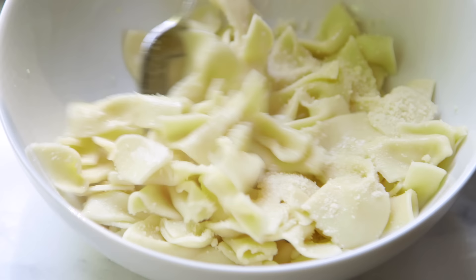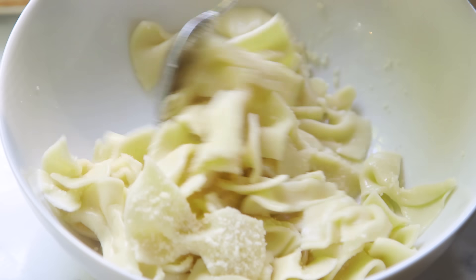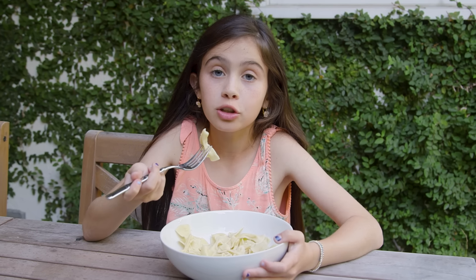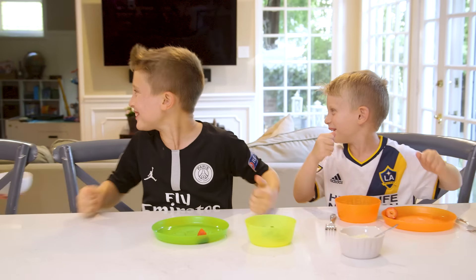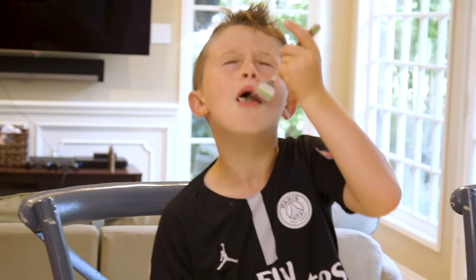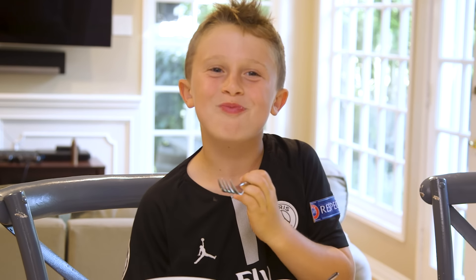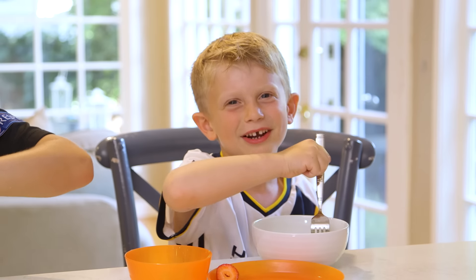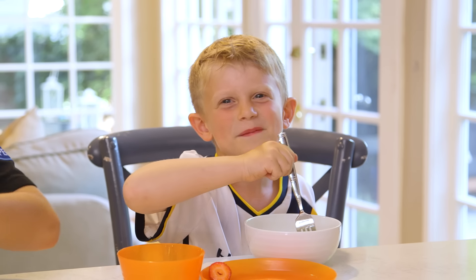The pasta is off the stove and it smells amazing — cheesy, buttery, even better than store-bought. Should we have the boys try it? Definitely. Mmm. I think maybe this is delicious. This is better than the stuff that mom buys.